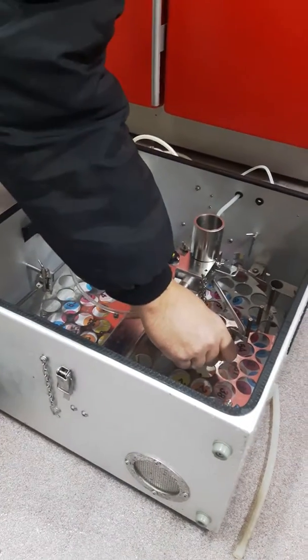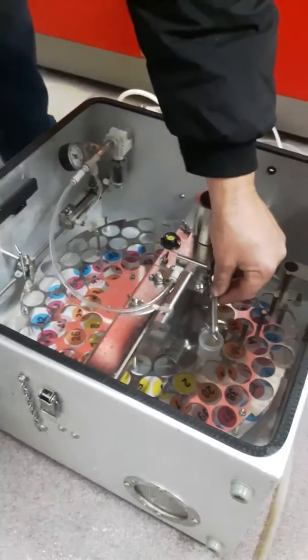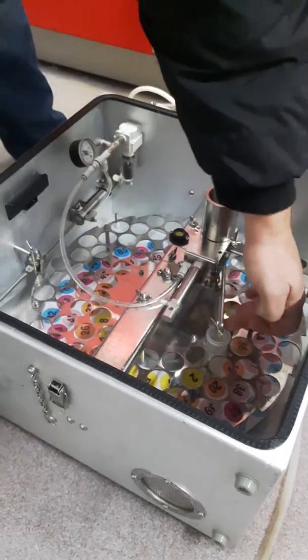We'll add a bottle in today to start sampling. We can put this over bottle one, center it over bottle one, and make sure the hose is in.